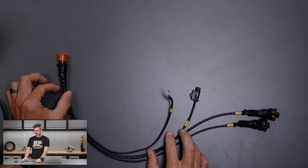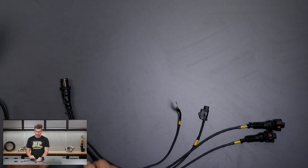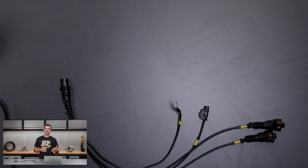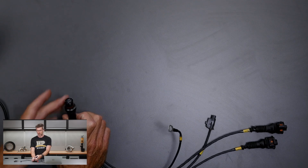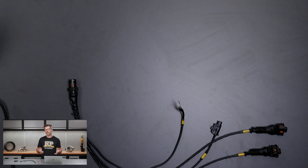So what I've done is made this sub-harness, and this part here — the autosport connector — is going to essentially poke out the back of the engine and connect to the main engine harness. The reason I've done it like this is it allows the engine harness to be removed without having to take the inlet manifold off. Everything just passes through this little autosport connector here, which is a 13-pin, size 22 connector.